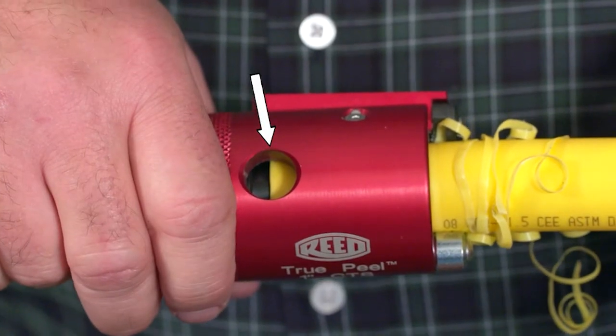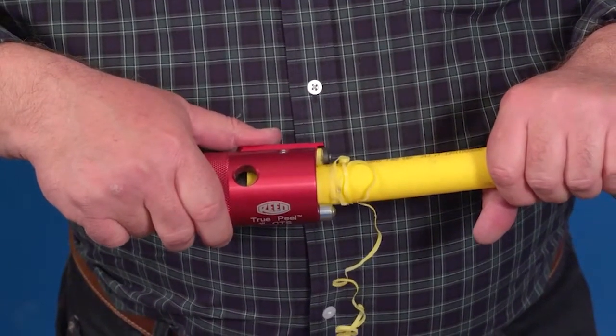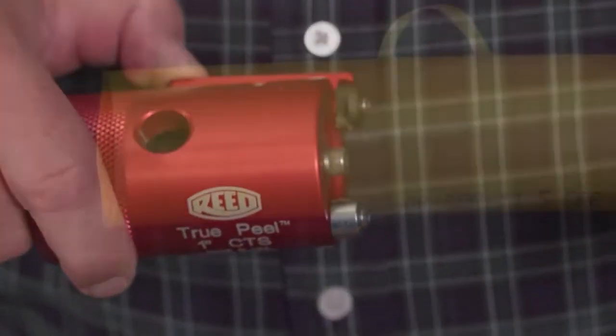The peel is complete. Hold down on the blade lever to raise the blade while pulling the peeler off the pipe.